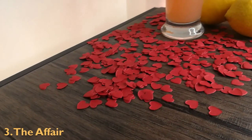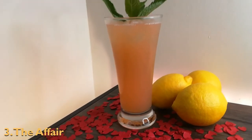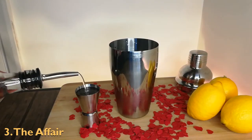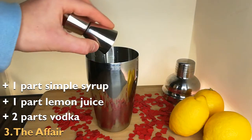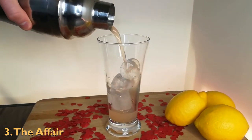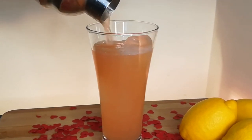Thirdly, the affair. Trying an affair usually sounds like pretty terrible advice, but in this case you should try the affair cocktail. It is easy to make, doesn't taste like alcohol, and it's pink. To make the drink, fill a cocktail shaker with ice and add two parts vodka, one part lemon juice, one part simple syrup and two parts pink grapefruit juice, then give it a good shake and strain it into a fancy looking glass. The sweet pink grapefruit overpowers any sharp vodka taste, balancing the drink out perfectly.